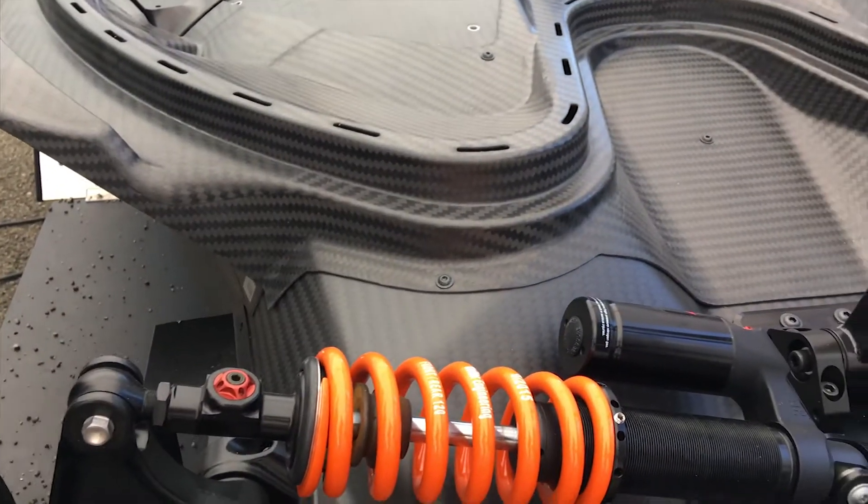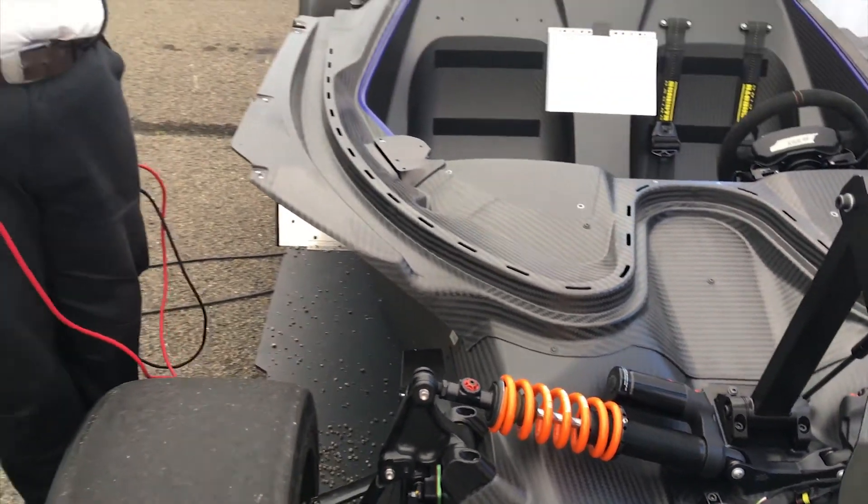You adjust that with the little adjusters here — one at the top and two at the bottom. You're effectively winding a screw in to reduce the flow through the damper, and each click you take it back you're allowing more flow, so you're softening the car.